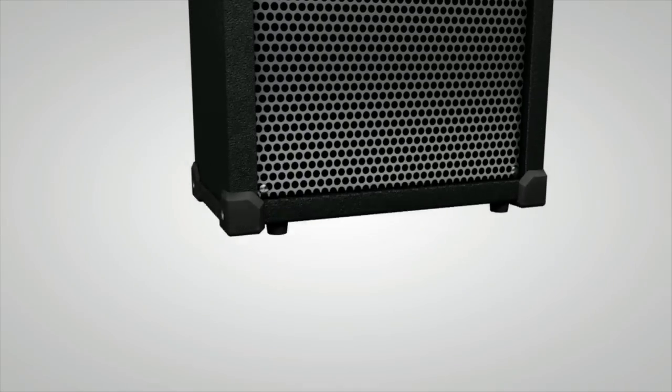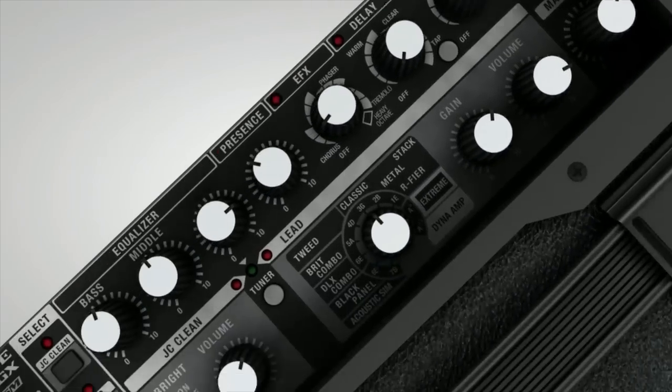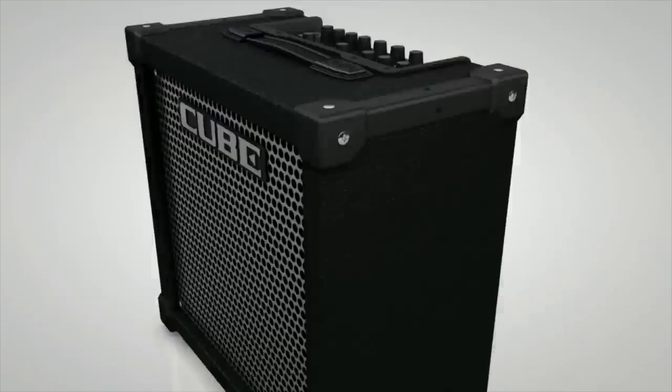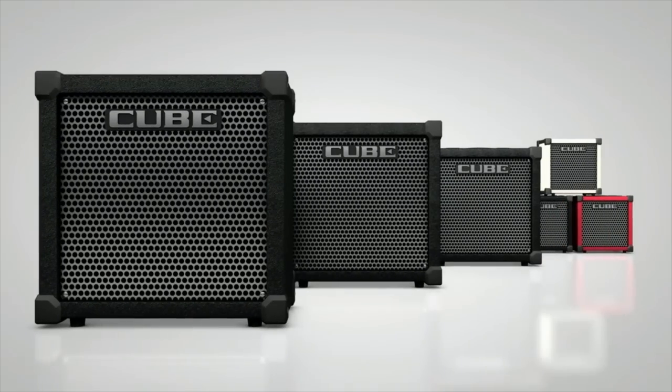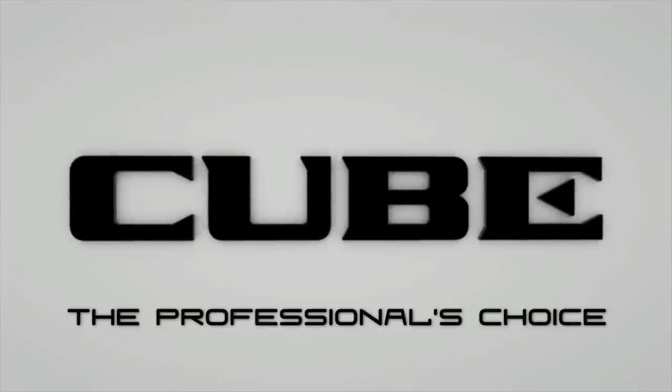Cube GX Amplifiers — the professional's choice.